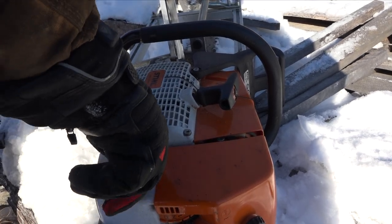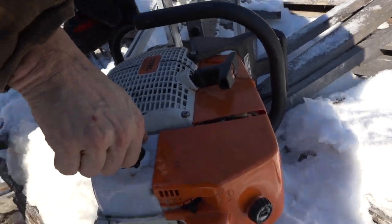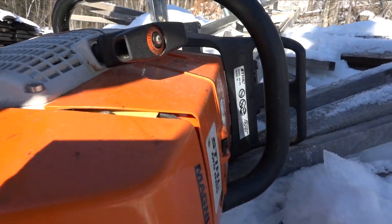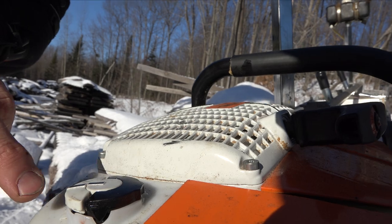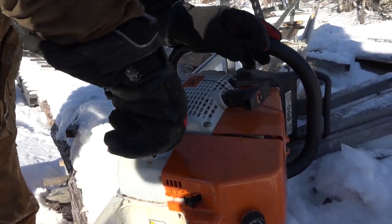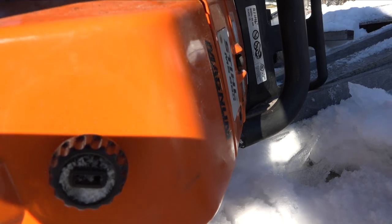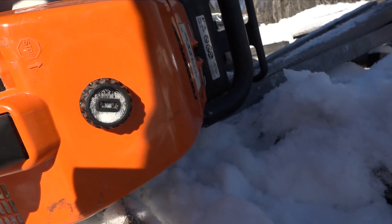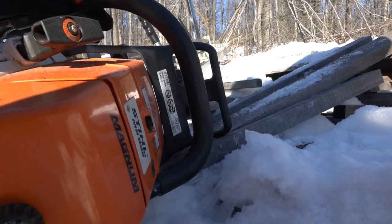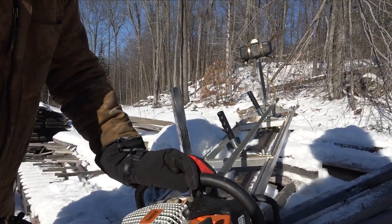So it puts the lid down, turns it, backs it off, puts it in again, and then does one of those. See, I did that — that did it. So the black thing has to lock in — it has to line up with that mark where it says 'locked.' But when I did it with my gloves on, this is what I don't like about these saws. Anybody who owns one of these has done this. Back it off. Yeah, it's when you have gloves on. Put it down — that should be it. Stupid thing.